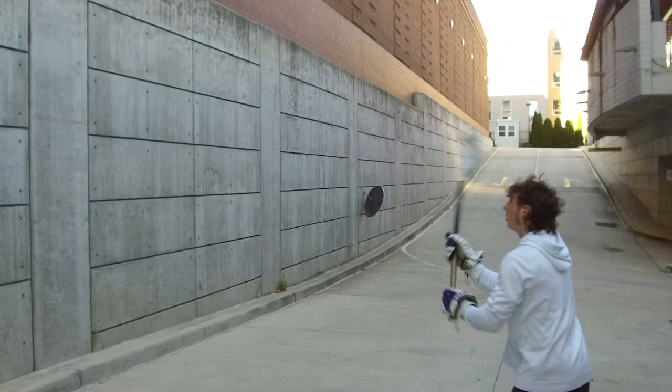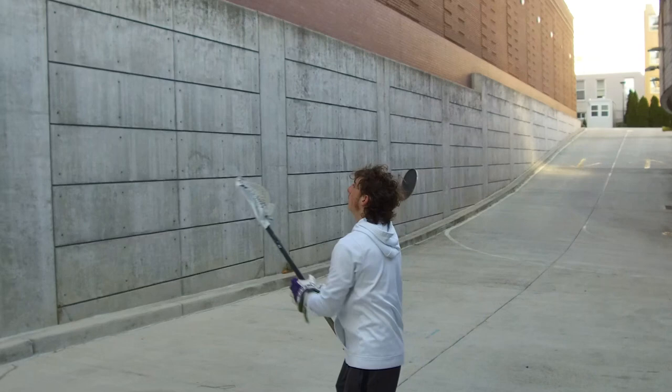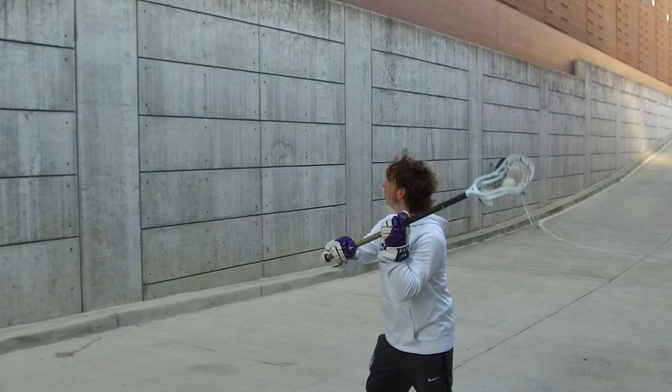Now you're throwing and then catching with the other hand — so you throw and catch. You can do 20 total here. Moving your feet a little bit.